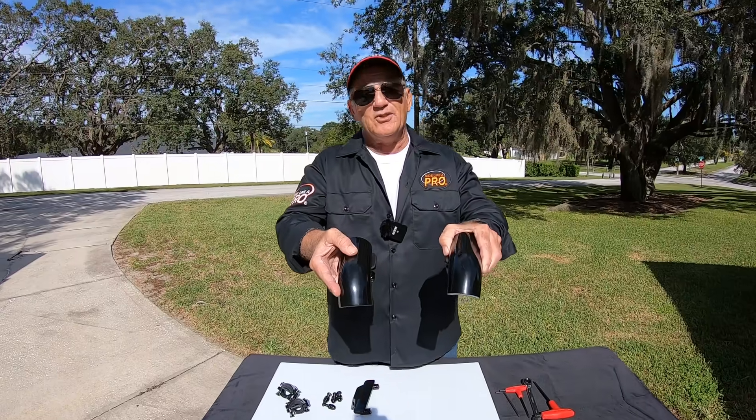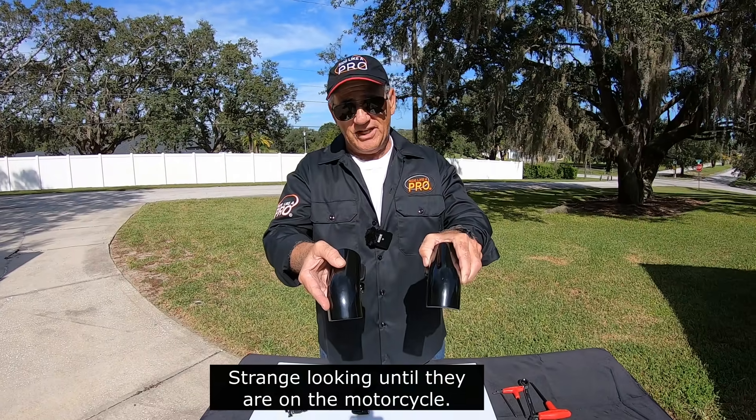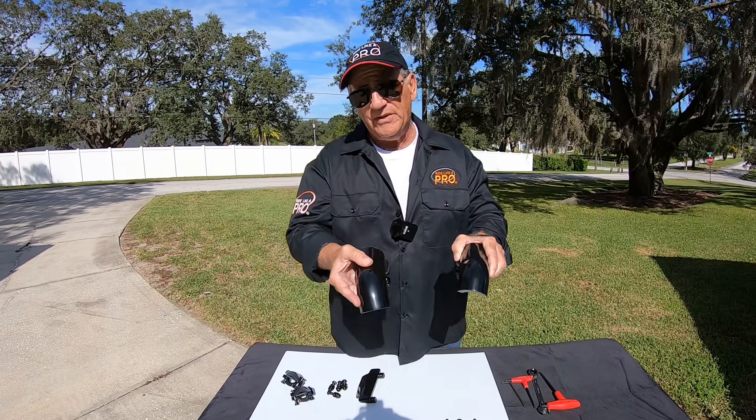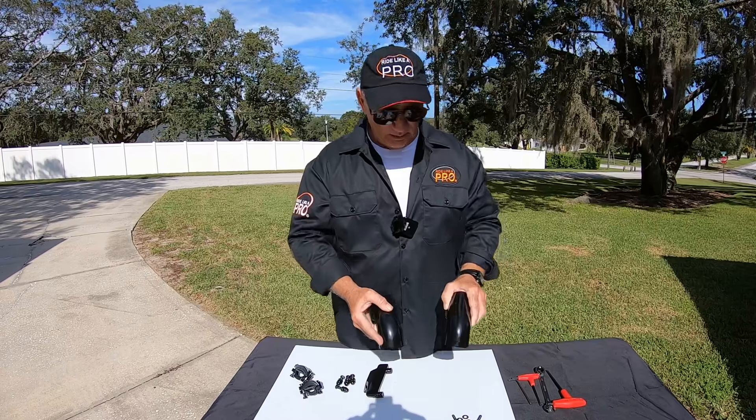Now, take a look at these. Strange looking. They come in stainless steel, which looks just like chrome, or powder coated in black, so if you've got black crash bars, you want to get the black ones.